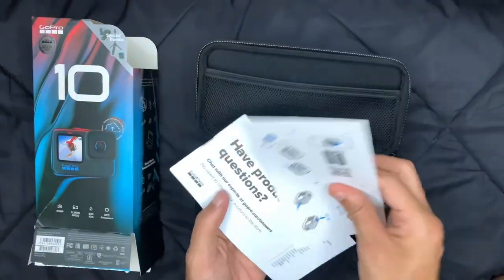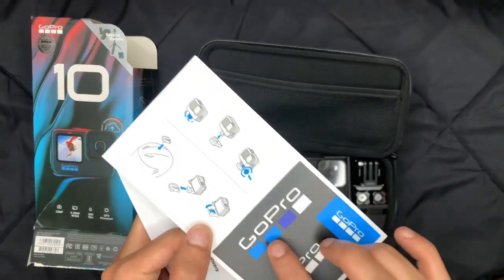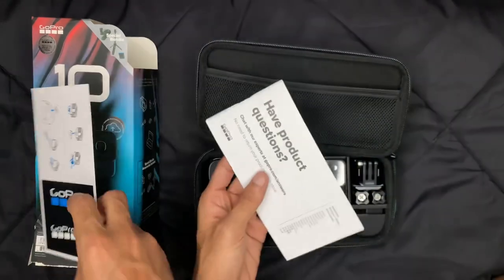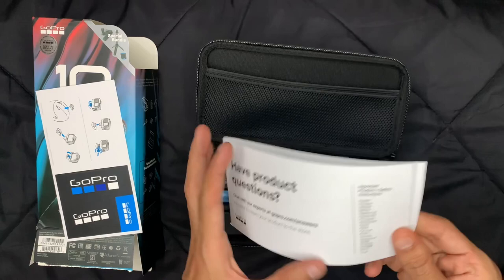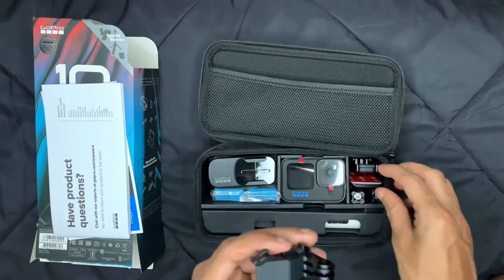Inside you would get some manuals showing you how to do everything — we'll put that aside. You also get some stickers, so you can stick them to your phone, your tripod, or anything you like. If you have any questions you can always refer to the manual.